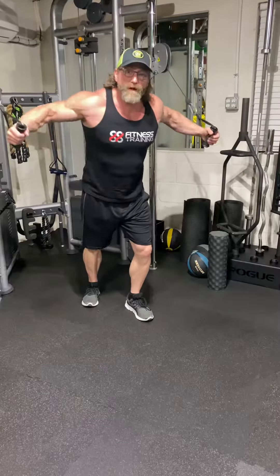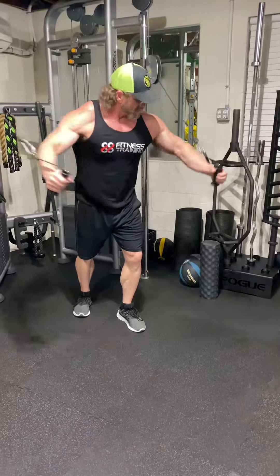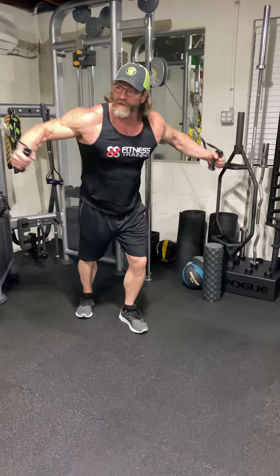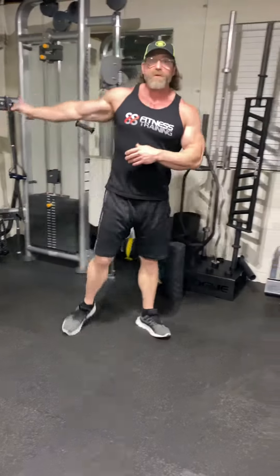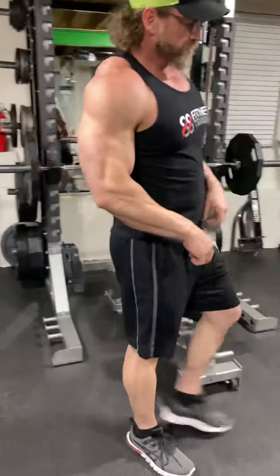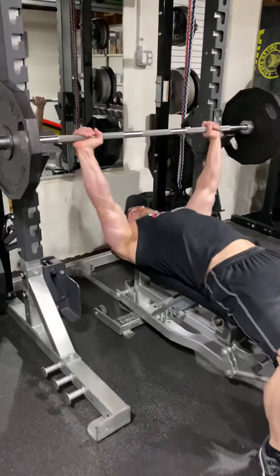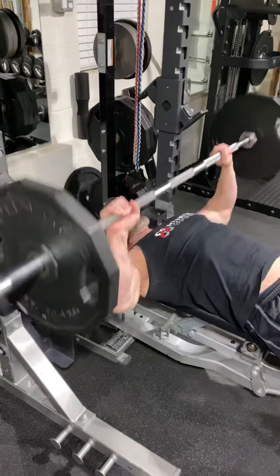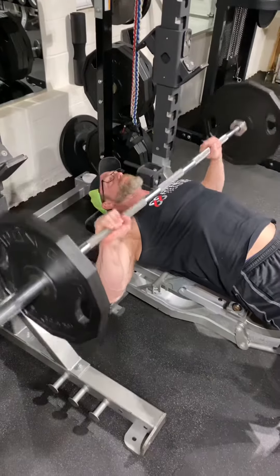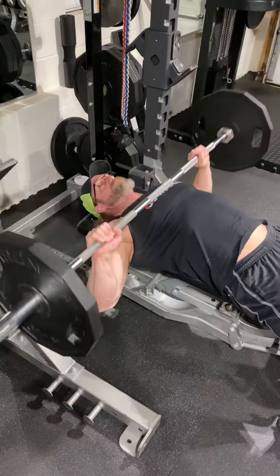When you do chest, you've got flies and presses — that's pretty much it. But you can do any angle, any barbell, any dumbbell. We start with cable flies, then pair that with bench press. Flies and presses, change angles, change directions — that's your chest workout.